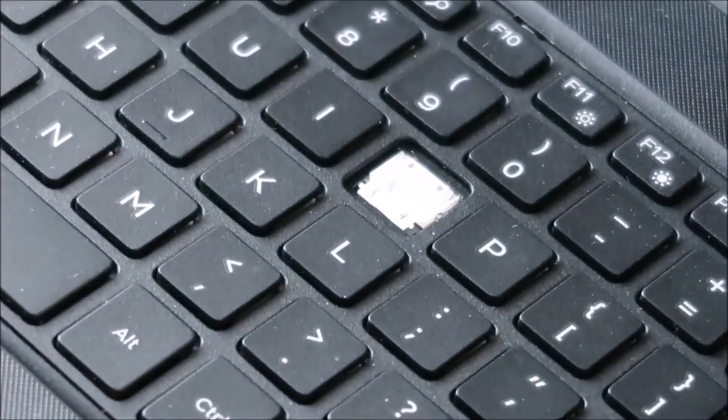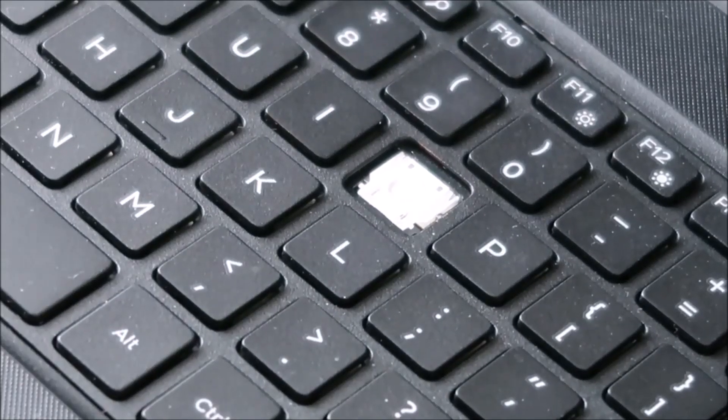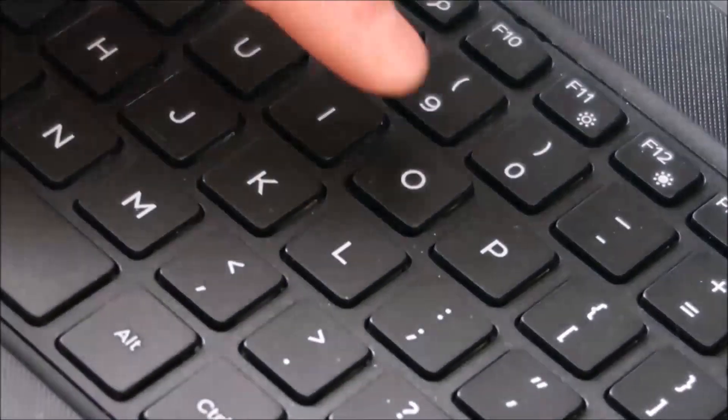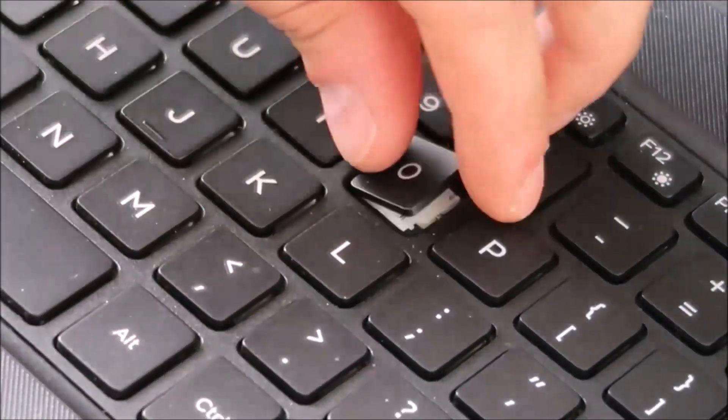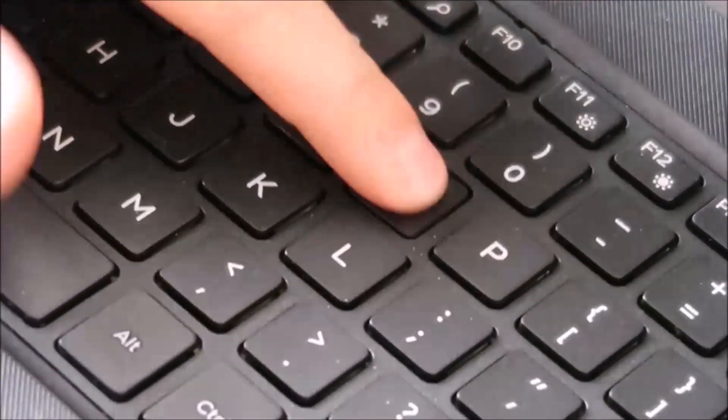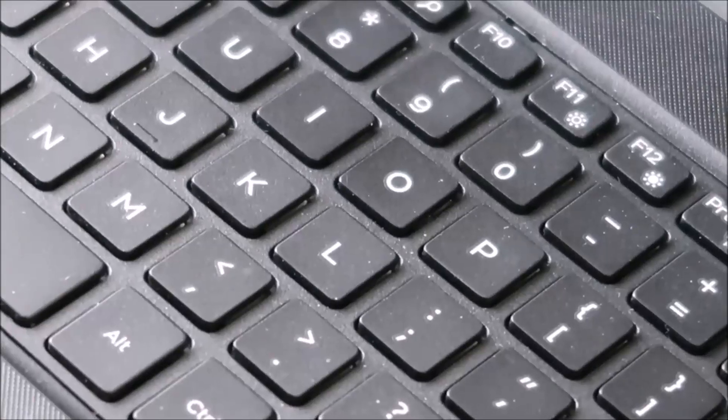And then when you bring your key over, place it on there, get it pretty much centered again, and just press. Do I have it upside down? Yes, I do — it's an O upside down. There you go. And that's how you would repair that key.